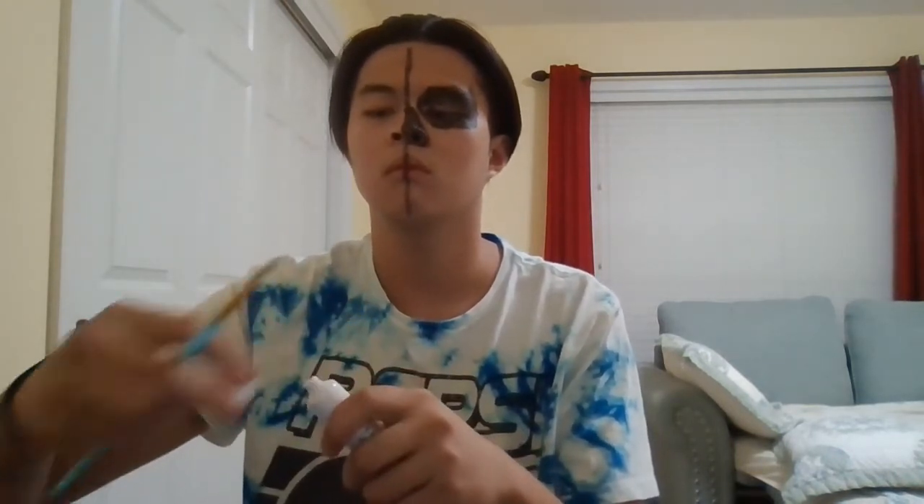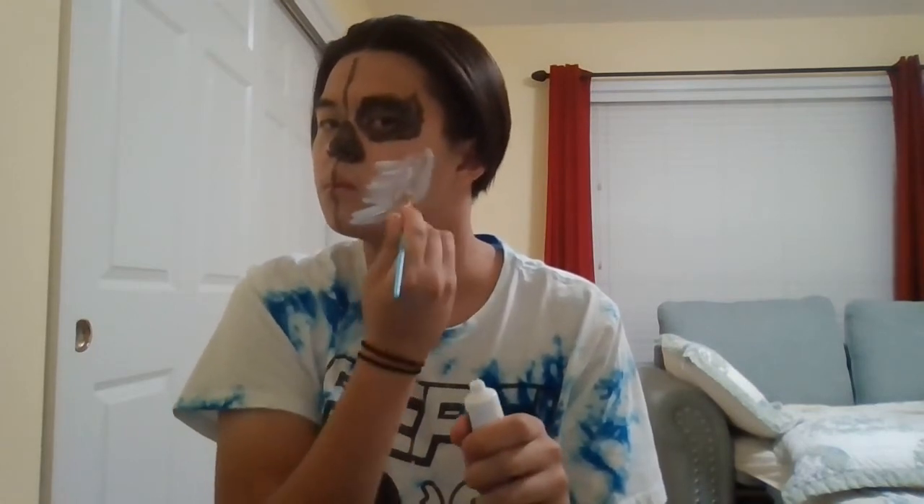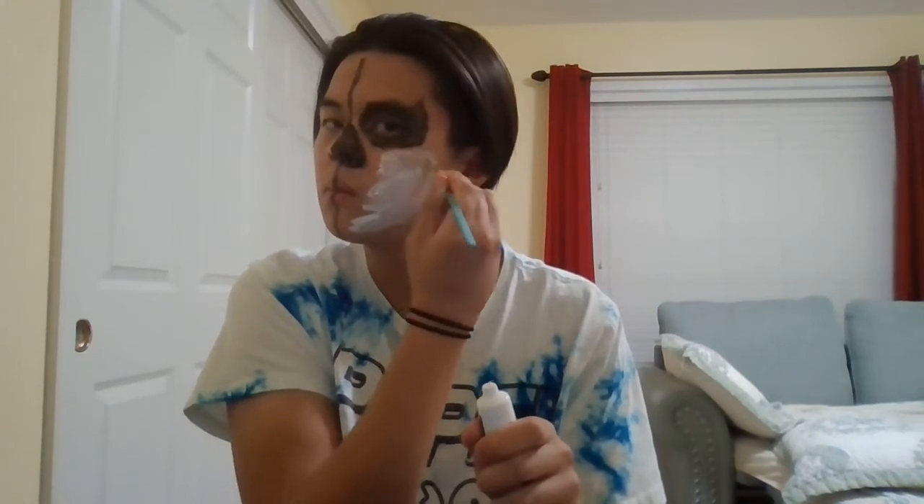Amazing work there. Next, you're gonna need the white face paint and the big brush. Go ahead and take some time to unscrew your white face paint and put some on your brush. What you're gonna do is cover the parts of the painted side of your face with the white face paint — make sure you get every crevice of that side, because you're trying to do a skull.